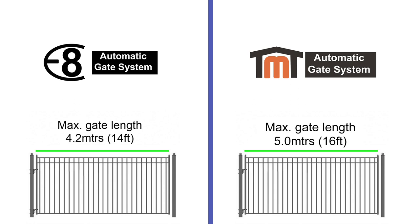Gate length is important to know. Many gate openers will have a maximum gate length they are suited to. With our E8 system they will suit up to a 4m gate, while the TMT kits suit up to 5m gates. Your gate length requirement is not about the weight of the gate — it's about the leverage that the actuator arm requires to pull and push the longer gates open and closed, along with any wind resistance on the gate.